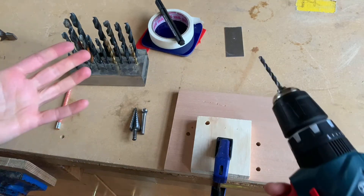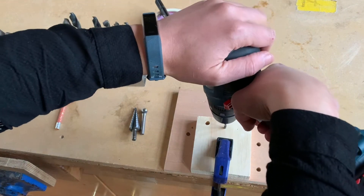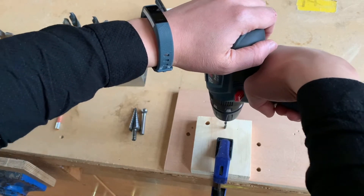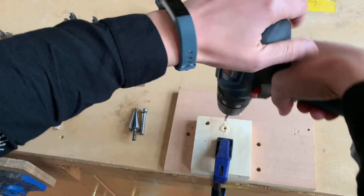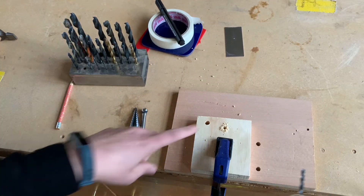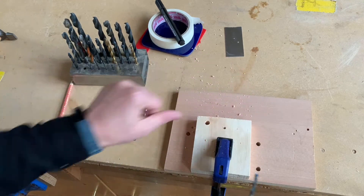When using the power drill, put one hand on the trigger and the other hand on top of the drill, then turn it on and push nice and gently. Just be careful not to drill too far into the material — you don't want to hit the bench, so just use your common sense.